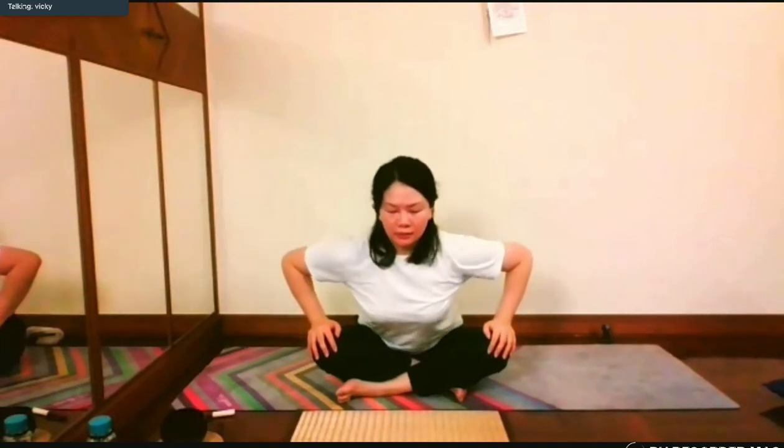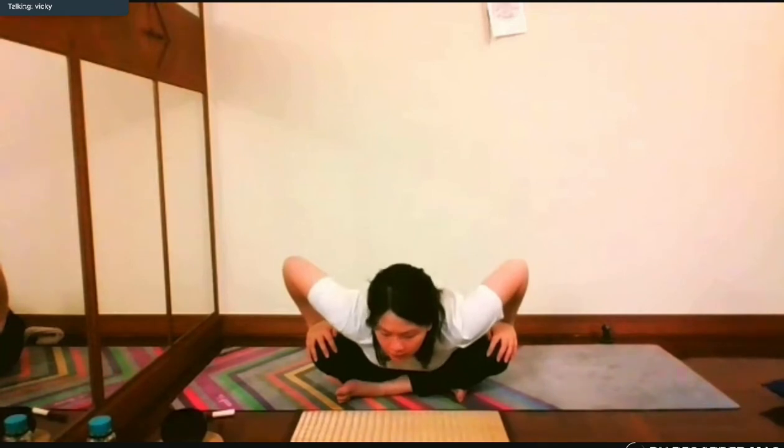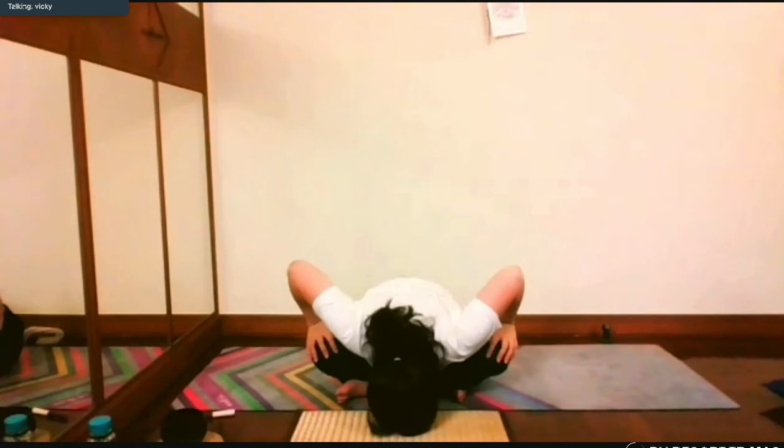Exhale, release. Hands on the knees, extend your spine, leaning forward, extend your spine, leaning forward. Head down. Deep breathing — inhale, inhale, expand the abdomen, exhale. Inhale, inhale, inhale, lift up.